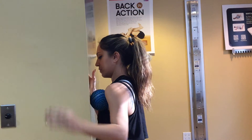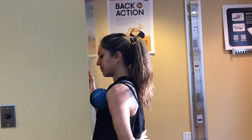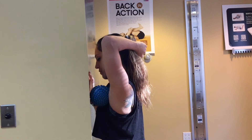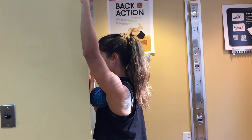Then bring your arm to your lower back — that will stretch out the front of the rotator cuff — and then bring it all the way back and over your head. Just repeat this sequence as many times as you want until you feel all that tension start melting away.